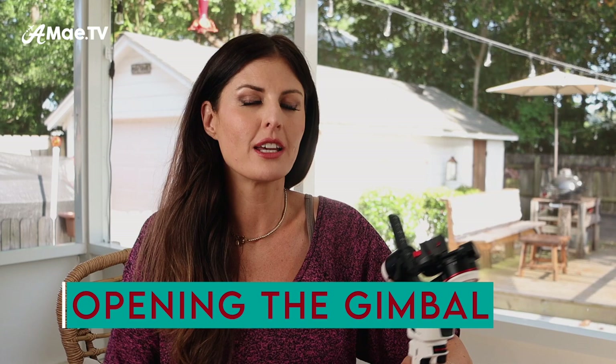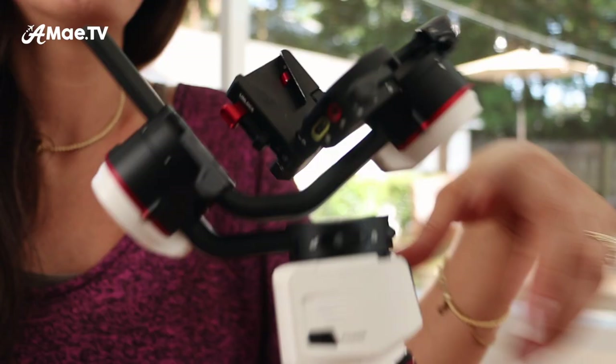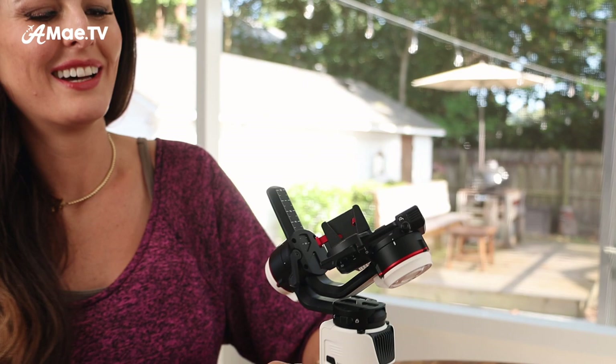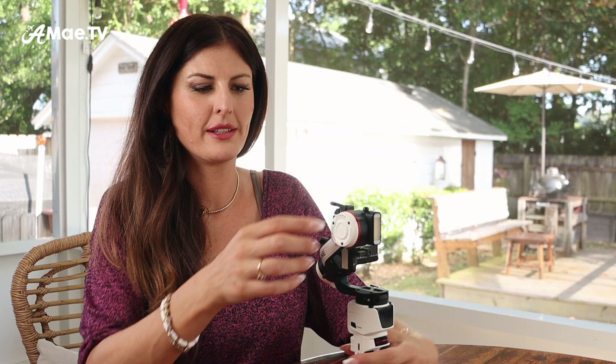If a gimbal isn't balanced, it will shake violently and let you know that it is angry. We have all three axes locked, and the three switches to unlock them are here — one on this side, one here, and one on the top. I'll show you once I have them unlocked. I'm going to unlock everything and open it up so this bar is horizontal, then lock it back up. The lock is right there on the bottom — you'll hear it click. This one naturally comes into balancing position once it's open.